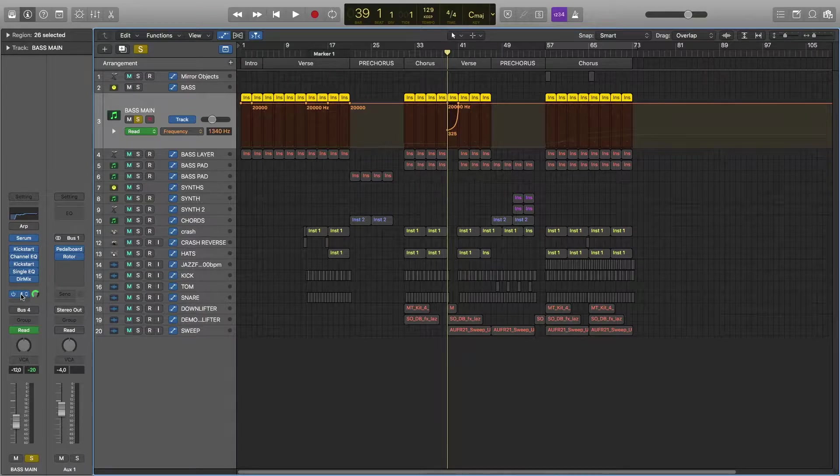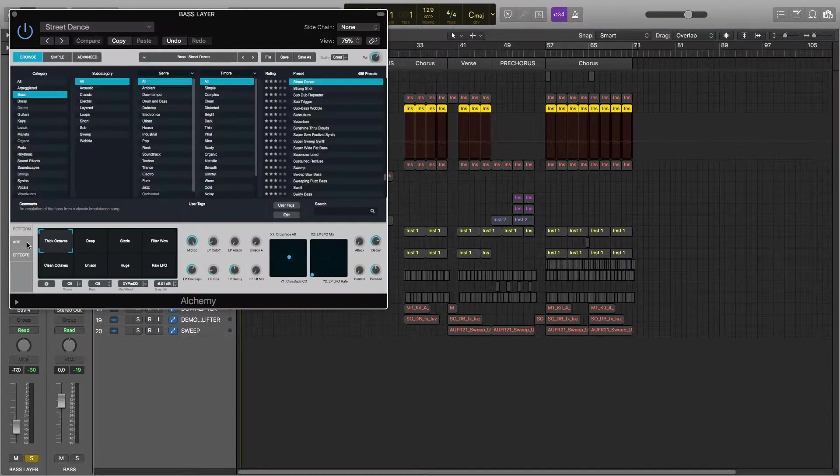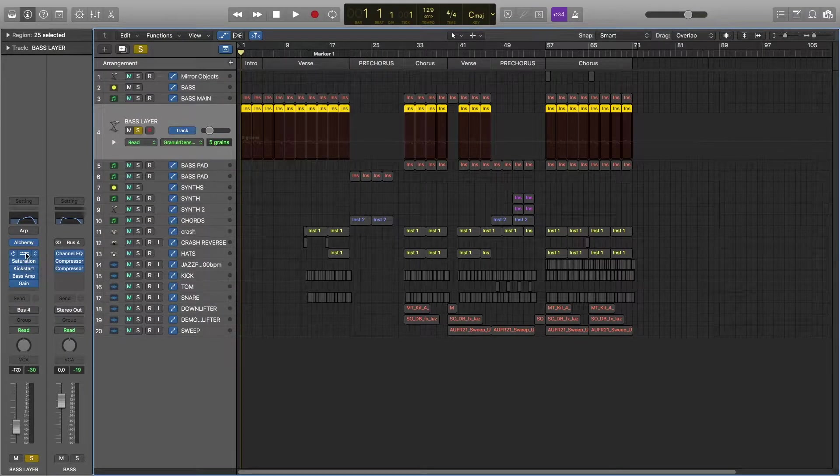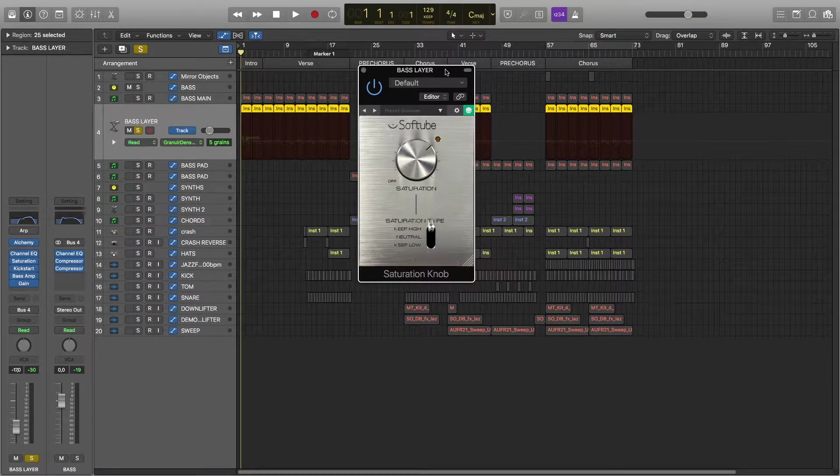The reason why I used the bus for this one is I just wanted this effect to be subtle. The second layer for this bass is Alchemy's preset called Street Dance, Thick Octave Settings. In the effects I have EQ, Saturation plug-in, Soft Tube — this is a free plugin, if you don't have it you can get it online, just Google it.